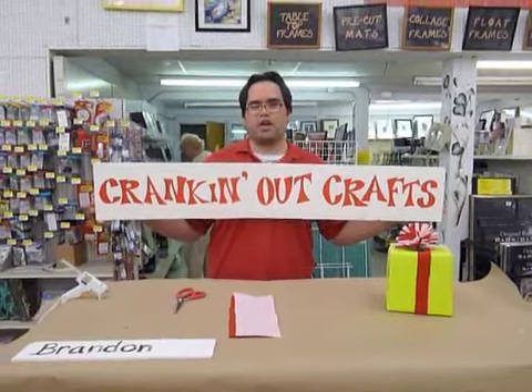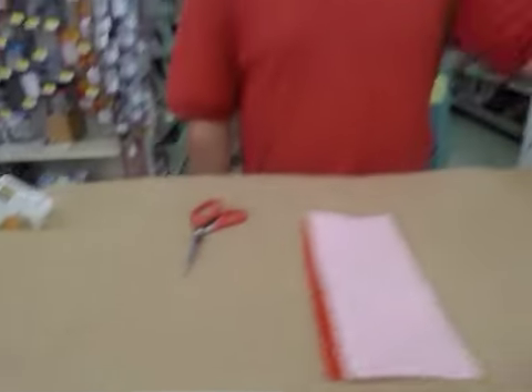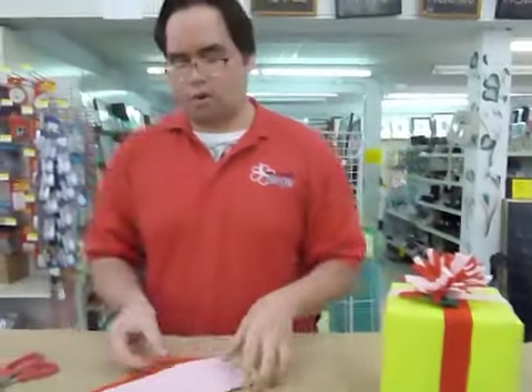Hi everyone, welcome to another episode of Cranking Out Crafts. My name is Brandon and today we're going to show you gift wrap. This is going to be a felt gift wrap — I'm going to show you how to make this bowl.